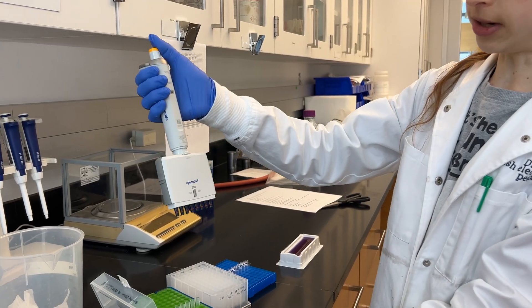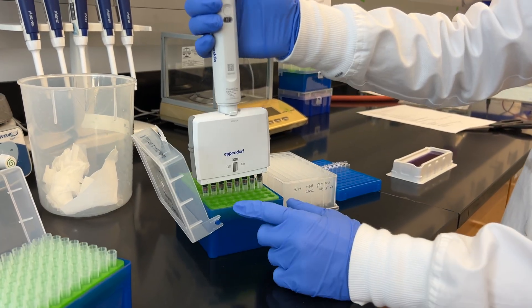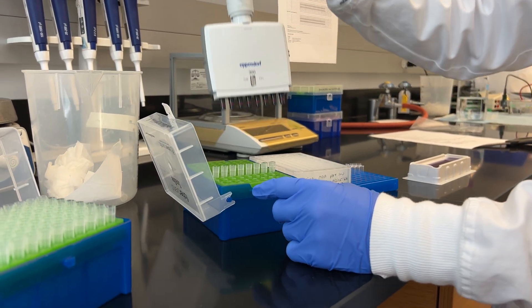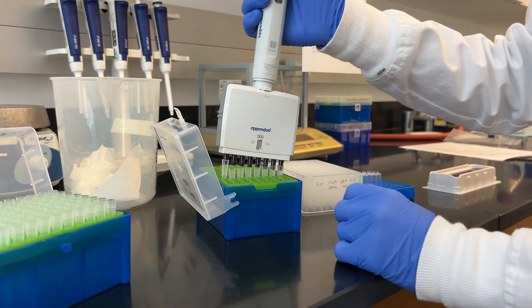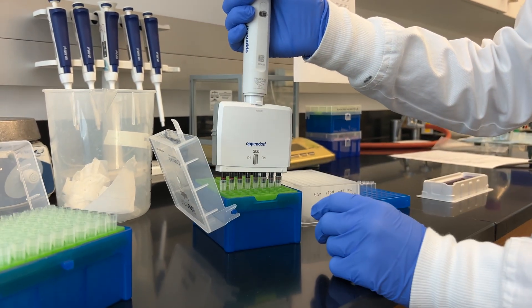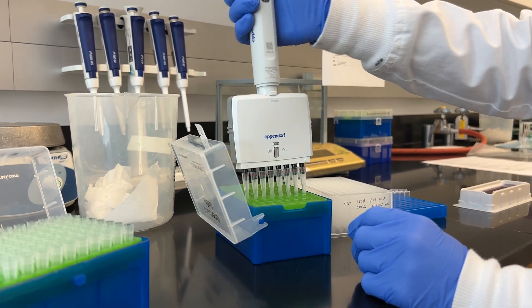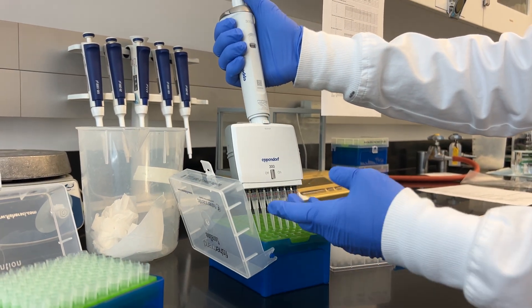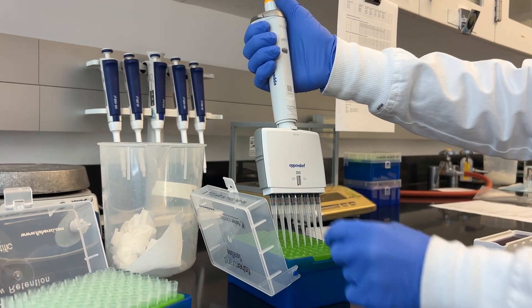When using these tips it's really important that you're even. When you go down onto your tips, make sure you're going straight — not at an angle — or else they won't all seat correctly. Press down evenly; you don't need to press very hard. Then pull out and make sure all the tips come out. If one is stuck, just go back and fix it.